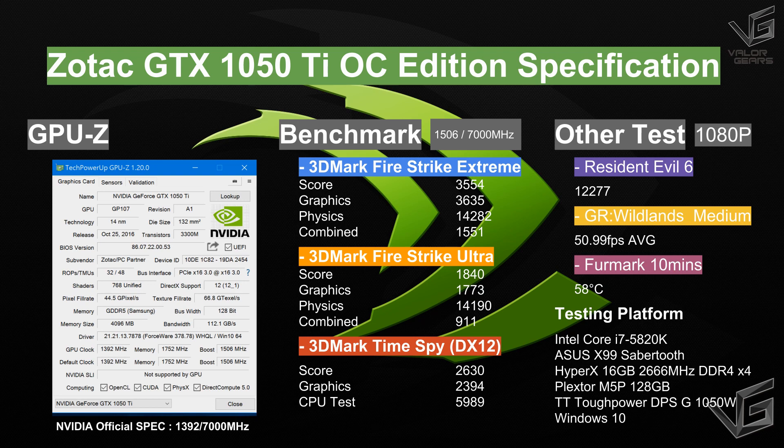The GeForce GTX 1050 Ti uses a 14nm Pascal GPU. It comes with 768 CUDA cores and a 1506 MHz boost clock. There is also 4GB of GDDR5 memory with a 128-bit memory bus and a memory clock of 7GHz.